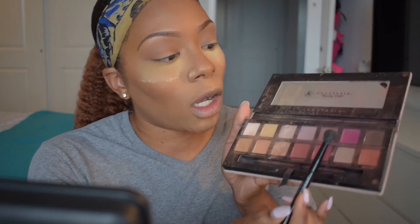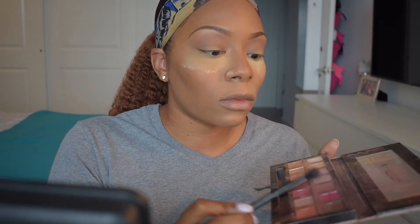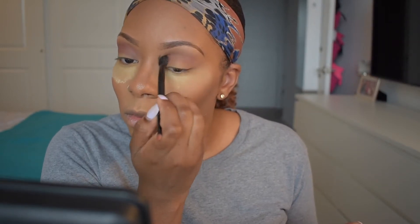I'm going in with the color Love Letter using the brush that came with the palette — don't judge my palette, it's been loved. I'm going to deepen up that transition color since it was a little light. Instead of putting this color all over my eyelid like before, I'm focusing it more in the upper part of my eye, avoiding the inner lid and focusing more on the outer corner. I'm taking my time and thoroughly blending this out — you don't want any harsh lines, especially going for a soft glam look; you want everything nice and seamless.